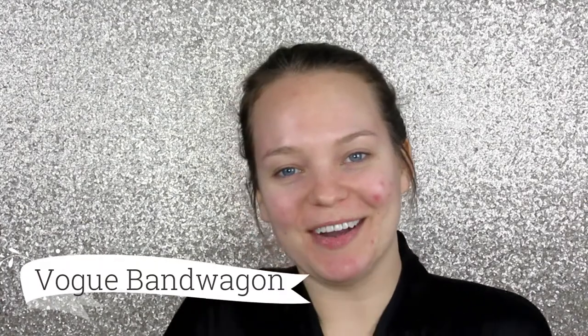Hey guys, welcome back! For those of you who don't know me, my name is Danielle and welcome to our channel Vogue Bandwagon. So I went to the gym, got back, had a shower, did all that fun stuff.